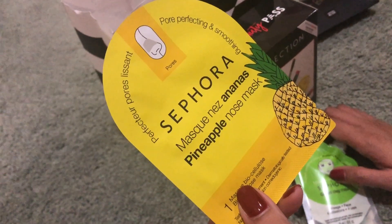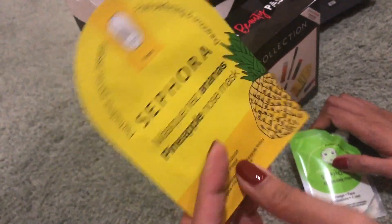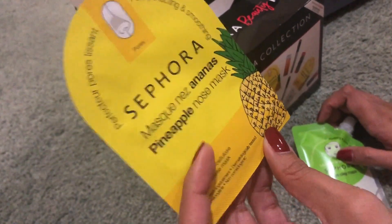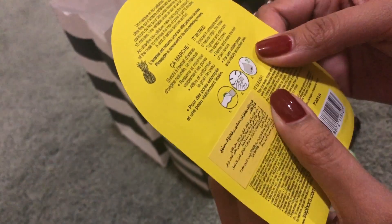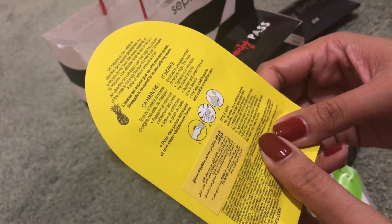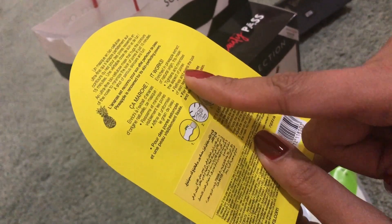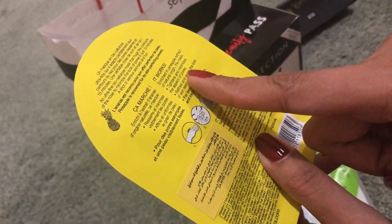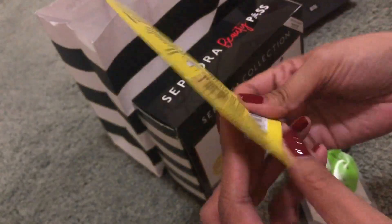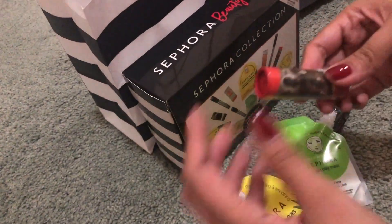Pineapple Nose Mask from Sephora. Hindi ko pa rin ito natry. Hindi naman ito actually for blackheads — tightens and minimizes the appearance of pores. Maganda yan. We will try that one.